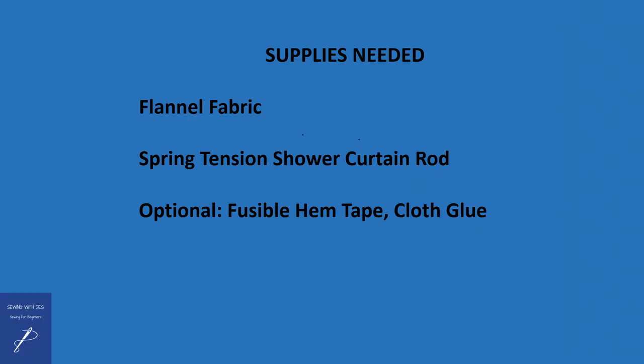Supplies needed include a flannel fabric and a spring tension shower curtain rod, which is available in different lengths. As an option to create a hem, you can use either fusible hem tape — the type of tape you use with an iron to make a hem — or fabric glue.